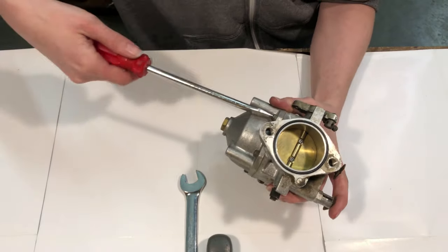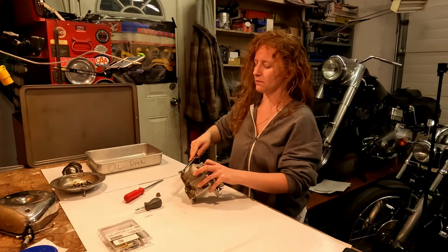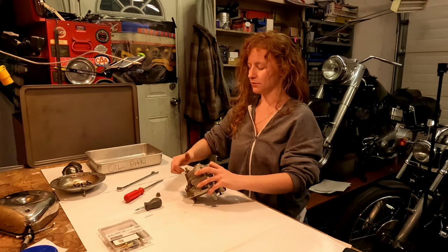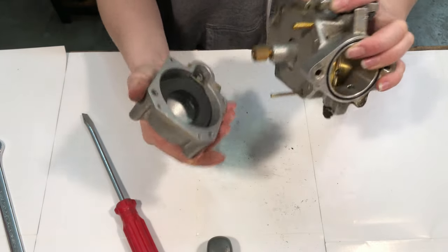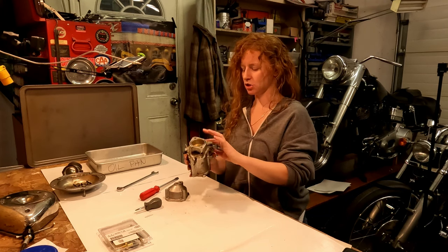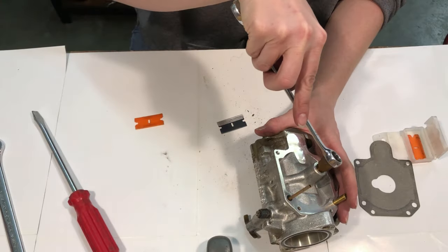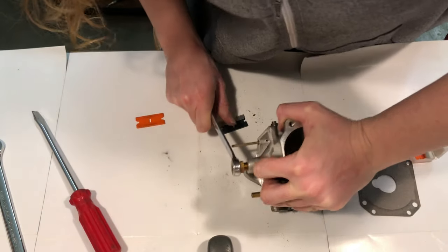First things first is the bowl. I tried to find a video of someone else redoing one of these carburetors and there were no videos of it, so I'll be putting one out. Just a little tap. There are a couple things on here that are not supposed to come off, like this Preston jet here — you're not supposed to take it out. Pretty sure that's half inch — there we go.